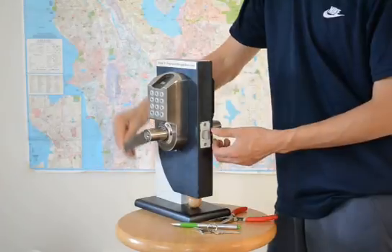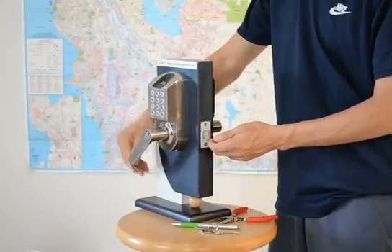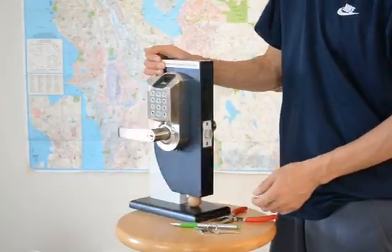Turn the lever. The latch doesn't move. Otherwise, the lock will keep unlocked all the time.